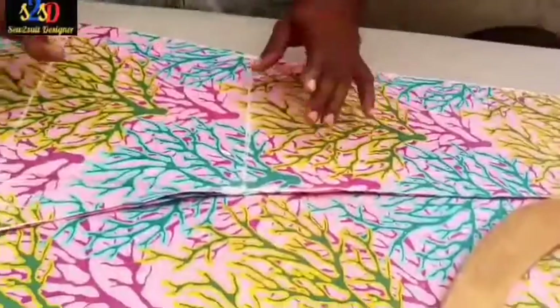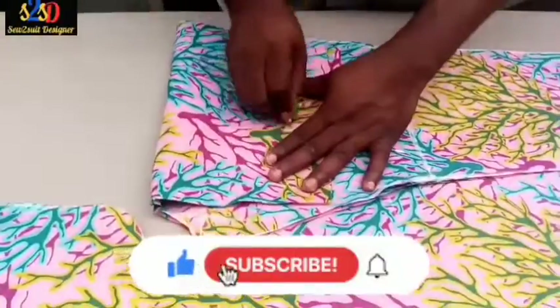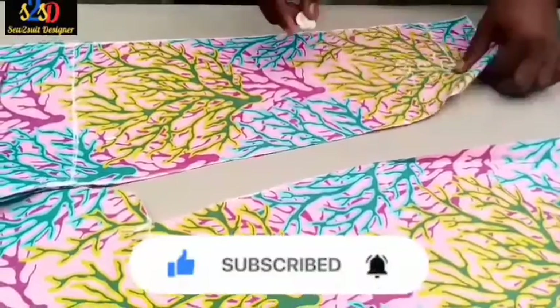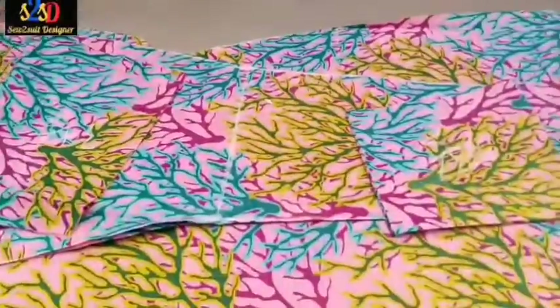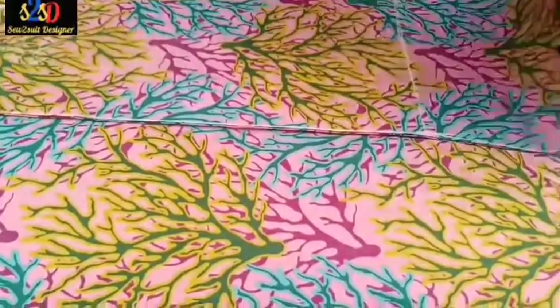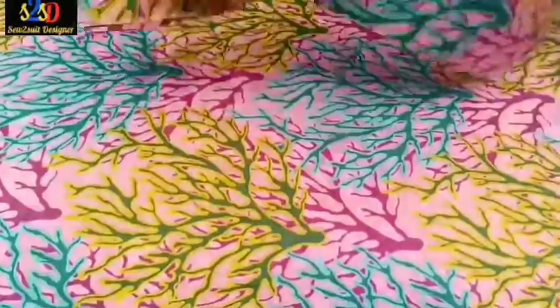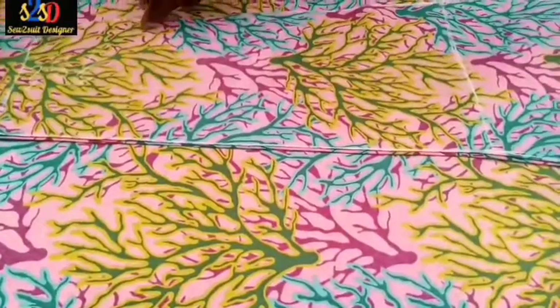I'm done cutting. I will write the measurement — 4.5 at this side and 8.5 to the center. Now, normally if I'm to cut my trouser I put this forward, but what I will do is turn this Ankara so that the part that was at the top will be at the bottom, and the part that was at the bottom will be at the top.